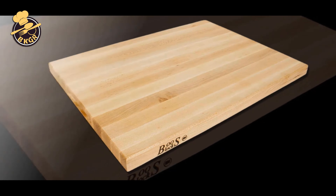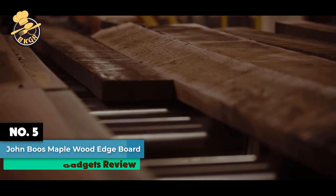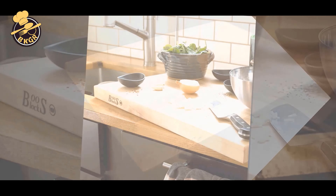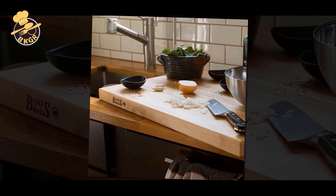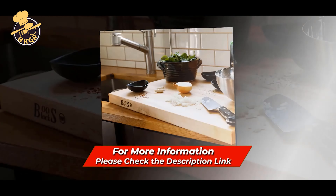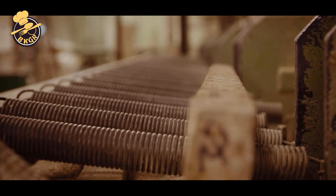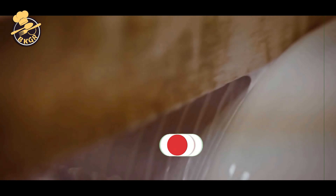Number 5. John Boos Block R2 Maple Wood Edge Grain Reversible Cutting Board. This professional cutting board is manufactured from maple-width edge grain construction. It has a reversible orientation for extended product life and is veined on both the top and bottom surfaces. This reversible cutting board from John Boos is designed with a large knife slot for convenient storage of your kitchen sharpener or knife block.